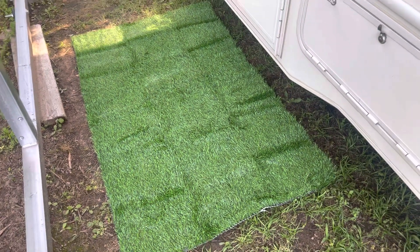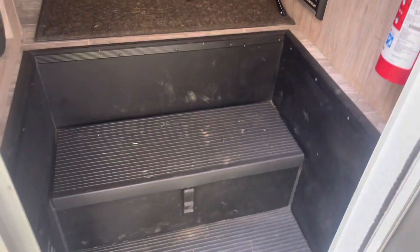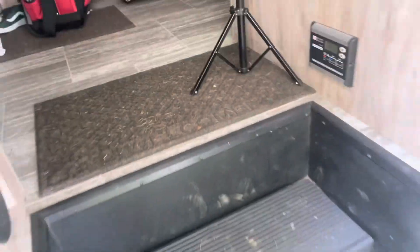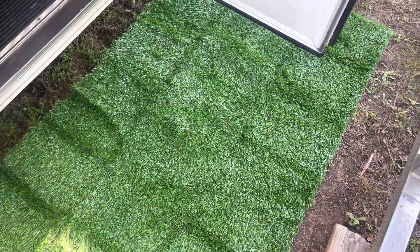I think this is going to be perfect. I cannot wait to see how much it helps, because right now if I open up the door you can see all this grass and stuff that's been getting tracked in, which has been driving me crazy. So I'm definitely excited to try this out and see how it works.